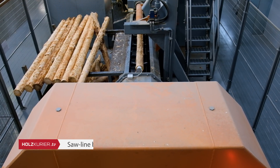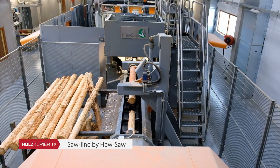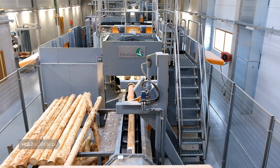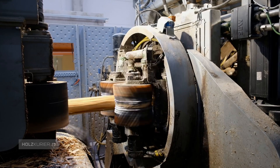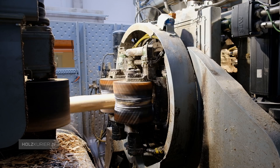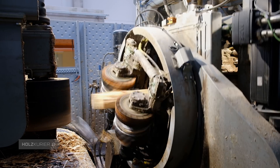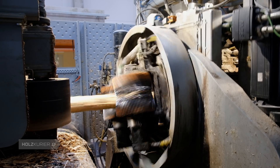Our sawing line contains a high-speed debarking machine, a high-speed sawing machine, and stackers, which all come from Finland and Sweden. The line is designed to cut up to 50 logs a minute, and we are very often reaching that level.